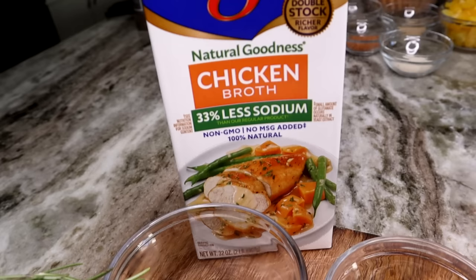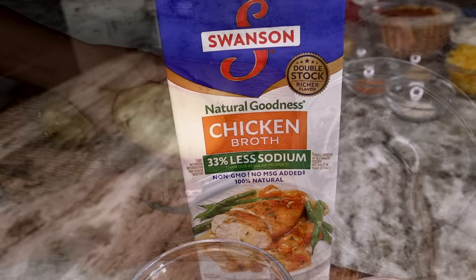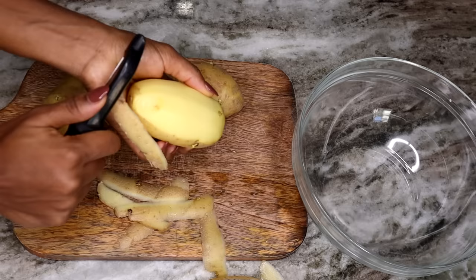Let's jump right in. Let me show you guys how I make it — I'm going to start by peeling all of my potatoes. Three medium-sized russet potatoes is the measurement for this recipe.